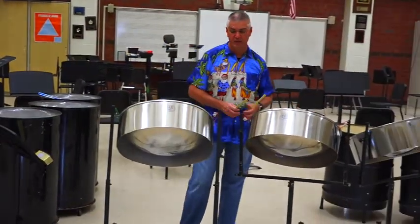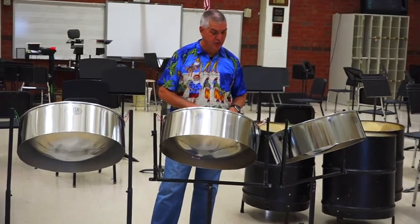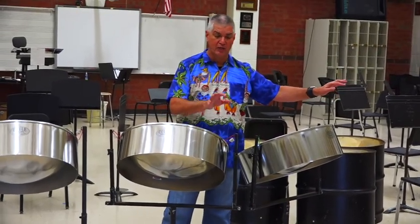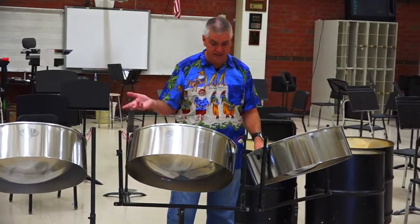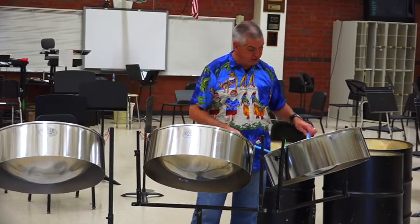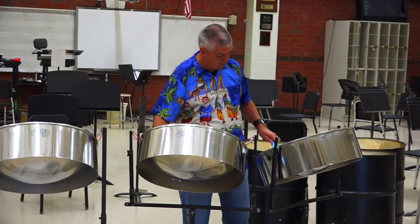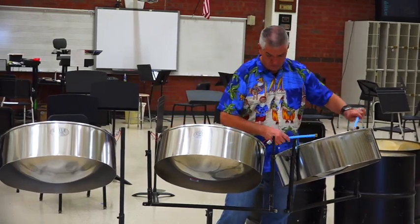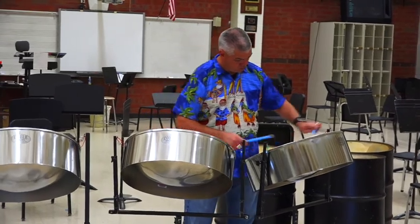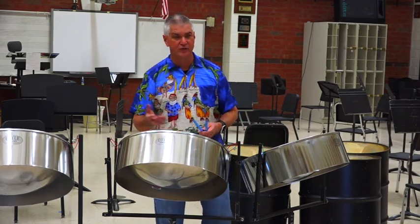Over here is the double tenor pan, which shares melody and chordal accompaniment at times. We also have what's called a double second — we have two double seconds. We have two double tenors as well. The notes on the double tenor are bigger, and because the pan is bigger and deeper sounding, you have a wider range, so you need the two pans. Just a bit of a typical chordal accompaniment would sound something like this. So that gives you an idea of the double tenor pan.